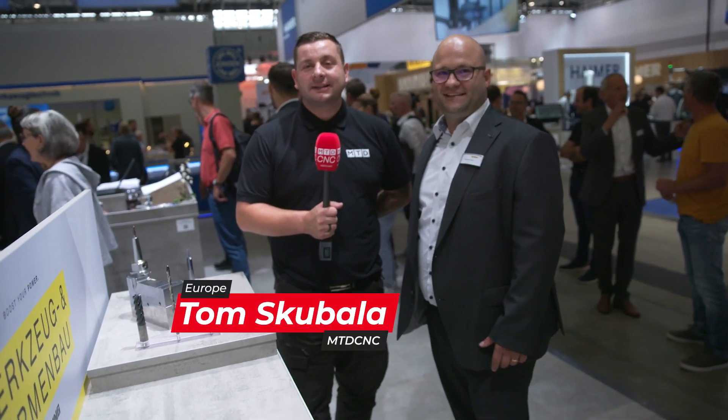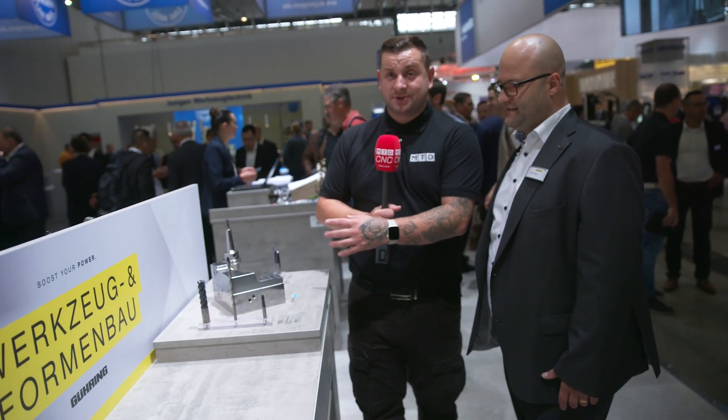So now we're here over at Tool & Dye Work. I'm here with Ricardo to talk about this really impressive piece of machining. So how is this created and what tools are we using to do it?